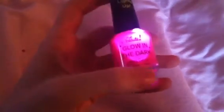Next I have Rural Beauty's Glow in the Dark. The reason this is my favorite is because it lights up! Now with this, you have to put like a lot of coats, but I'm sure I'll use this a lot.